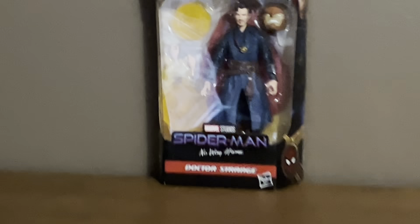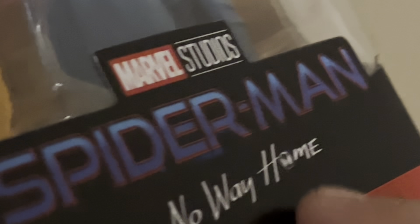He's holding that. Let's take a look at the figure now — there's the figure right there. This is Marvel Studios Spider-Man No Way Home, Doctor Strange right there. Here are all Doctor Strange's effect pieces. Extra hands right there, effect pieces right there. This is the Marvel Legends series right there.